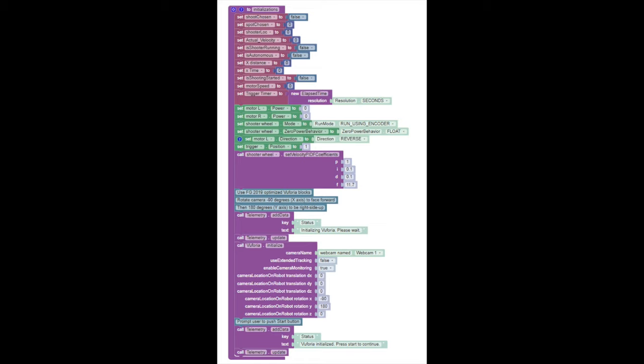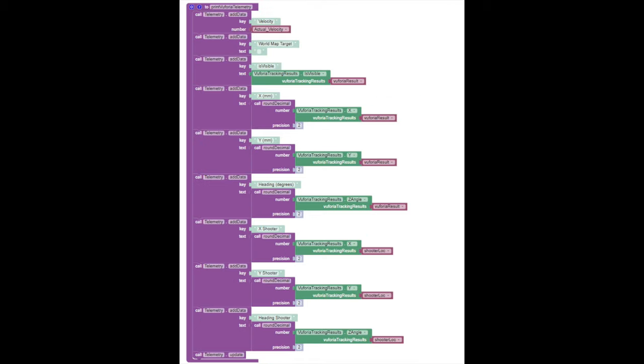If you have any questions, dive into those guides. The next function we'll talk about is the Print Vuforia Telemetry. This is what we use to actually print data to the console of your game system. When doing this, we'll see that we're updating the velocity, the world map and whether or not it's visible, the X, Y, and heading for each of the shooter as it currently is being read, and the X, Y, Z of any position that we have stored using the B button. This function just updates each of the individual variables of interest and then calls a telemetry update at the end to add all of that data to your screen each time.